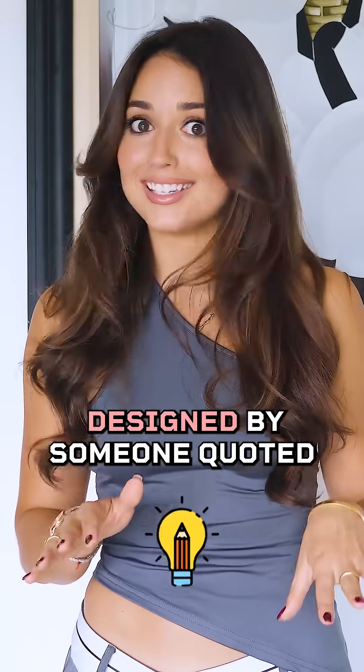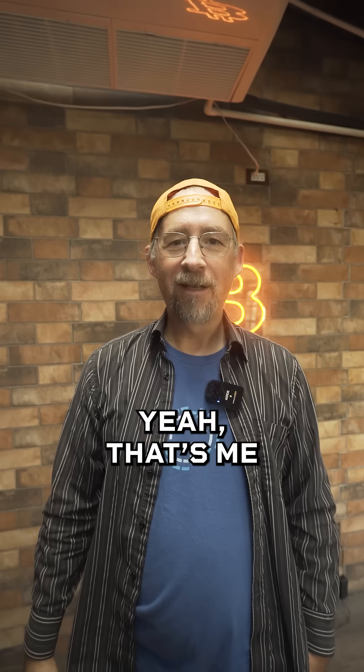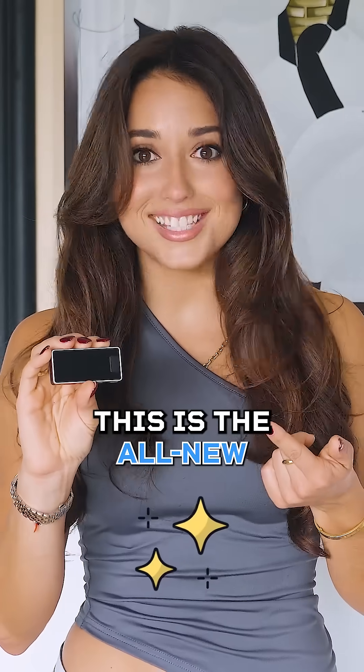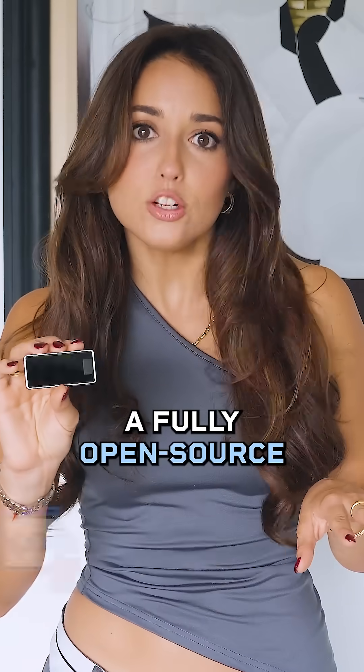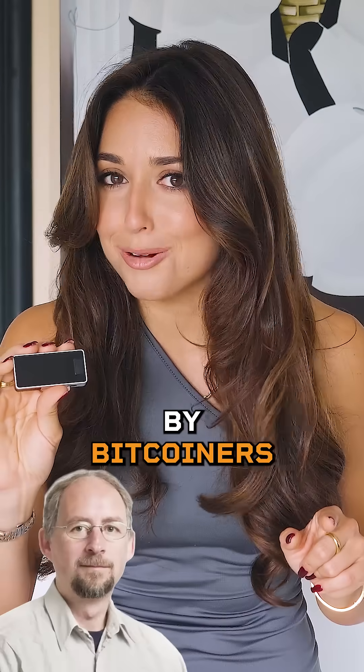There's only one hardware wallet designed by someone quoted on page 3 of the Bitcoin whitepaper. Yeah, that's me, but let's focus on the wallet. Thanks Adam. This is the all-new Blockstream Jade Plus, a fully open-source hardware wallet for Bitcoiners by Bitcoiners.